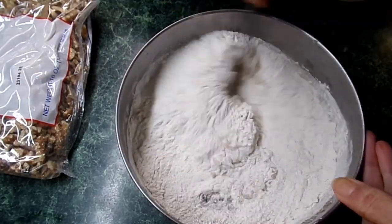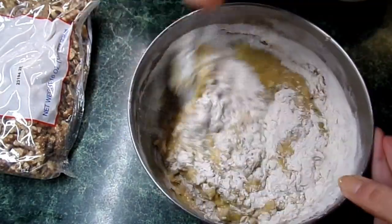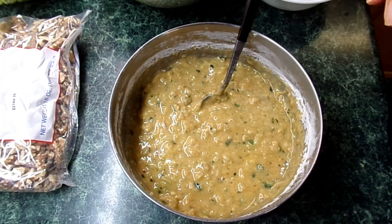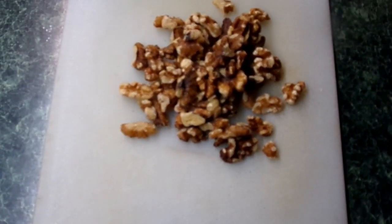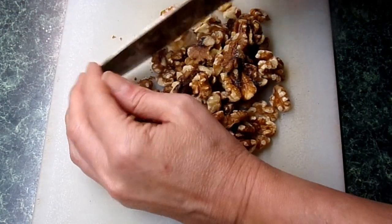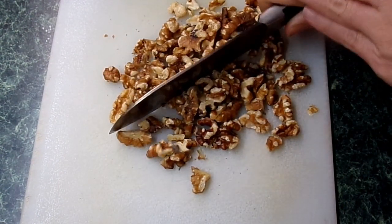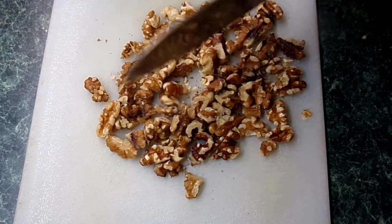We're going to chop up about a cup of walnuts. These are some beautiful walnuts that were given to me by my Aunt Genevieve, and it was very generous of her because these walnuts are not very cheap. I saw some in the store the other day and they were maybe like $15 for a pound of them. So it was very generous of her to give me these walnuts. I'm going to get these chopped up and into a bowl.